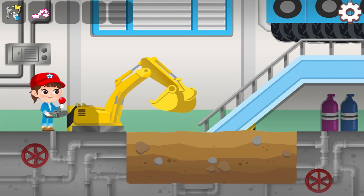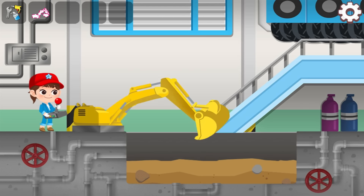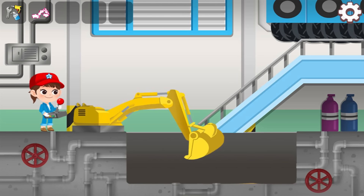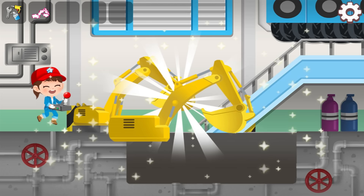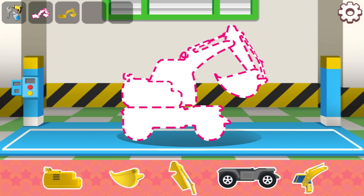Move the machine and dig the ground. Put all the stickers on.